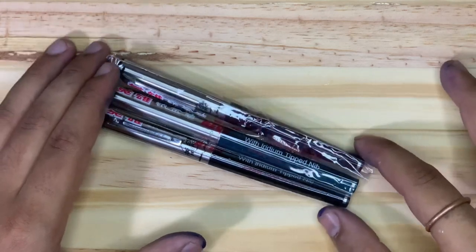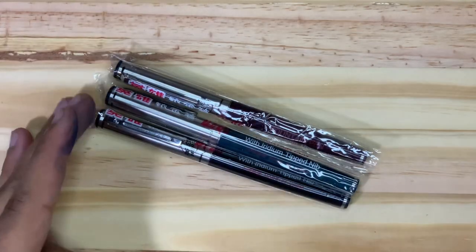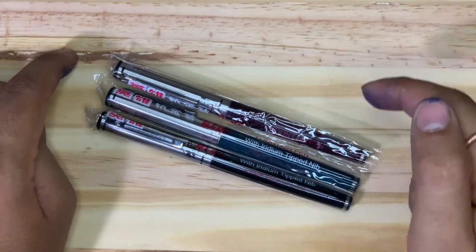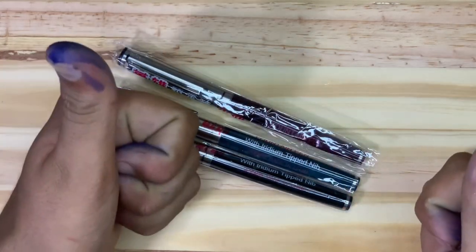Hello guys, I am back and you're watching Grandpa Fountain Pen Reviews channel. I will talk about fountain pen related content on this channel. If you are also a pen lover or a pen enthusiast, please subscribe and like this channel.